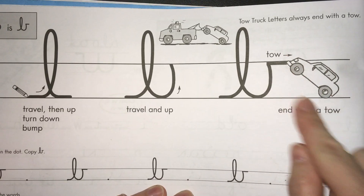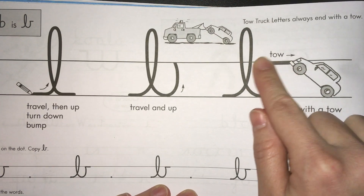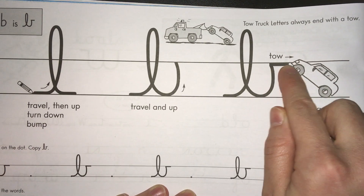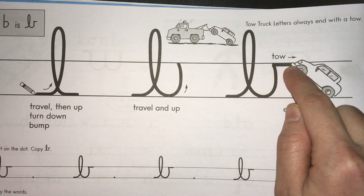You can see the little car here — it's like it's towing a car. We call letters like this toe truck letters because they always end with a toe, always end with this little short line right here. And that makes it easier for them to connect to the next letter.